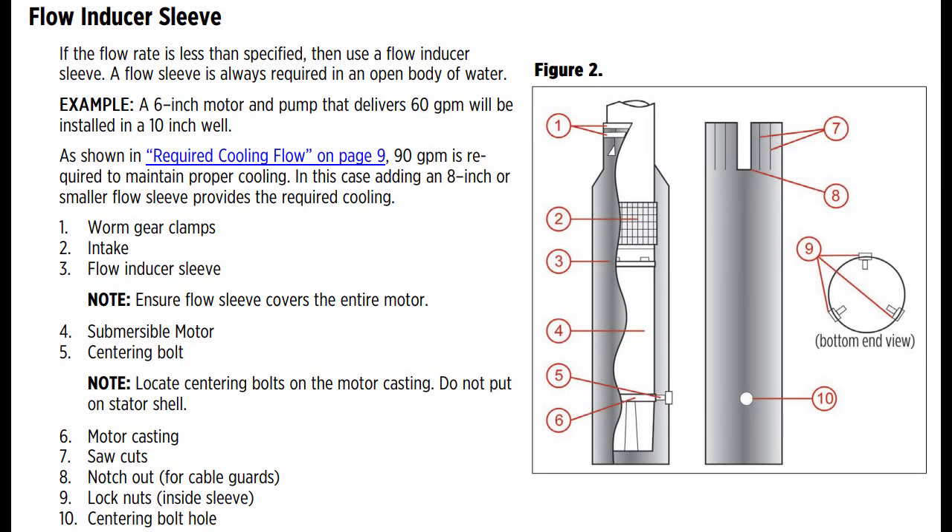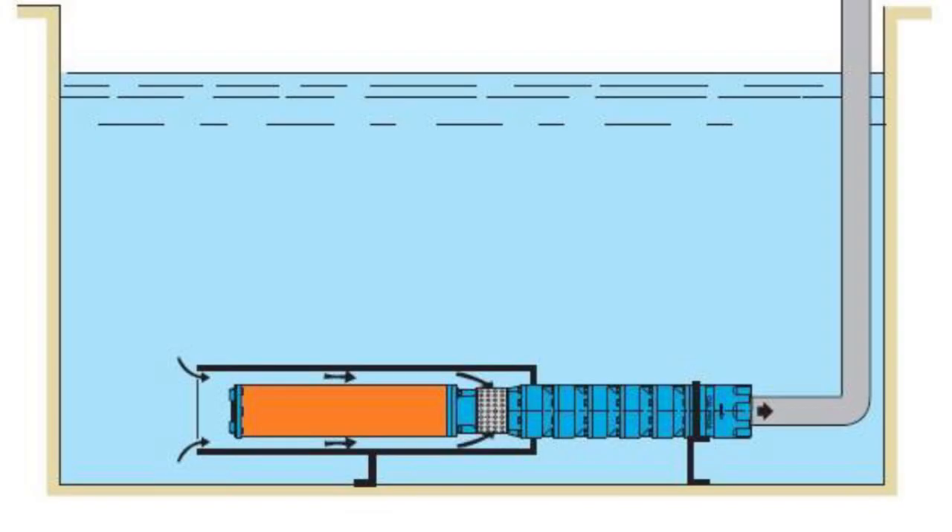If you do not use a flow sleeve, the motor may overheat and suffer damage, which could cause the pump to fail. The manual of Franklin Electric — one of the recognized manufacturers of submersible pump motors — recommends using a flow sleeve when installing a submersible motor in a larger diameter well. This should be done not only for larger diameter wells, but also in open bodies of water such as a canal, a lake, a river, or a tank.